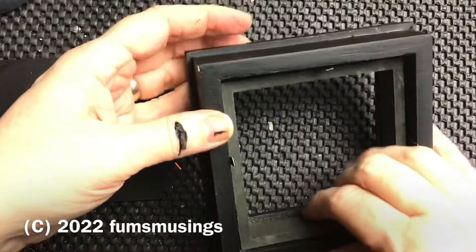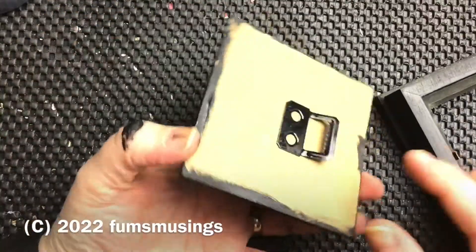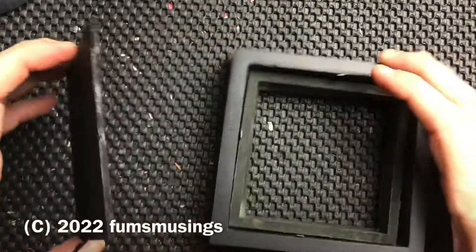Hi everyone, so for this little DIY, take a little mini box frame like this and just remove the glass and paint the back black.